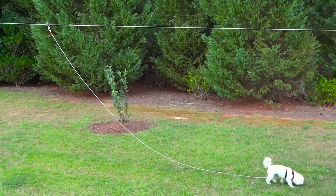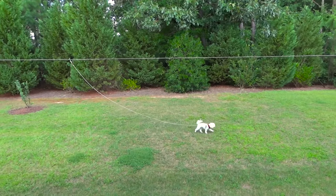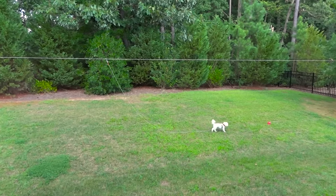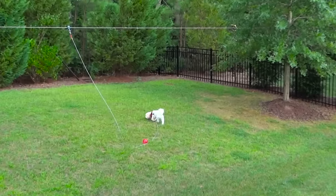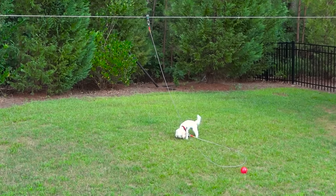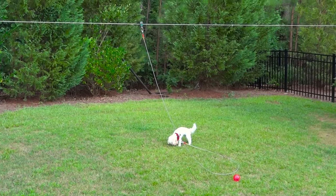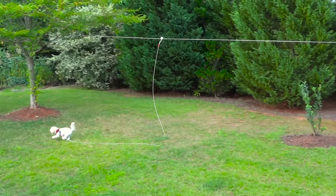In this video we're going to talk about the Freedom Aerial Dog Run. A dog run is essentially a line that you connect between two trees, or your house and a tree, or your deck and a shed. You connect this line between two stationary objects and then attach another line to it and to your dog, allowing your dog to wander your backyard without fear of running away or getting lost.